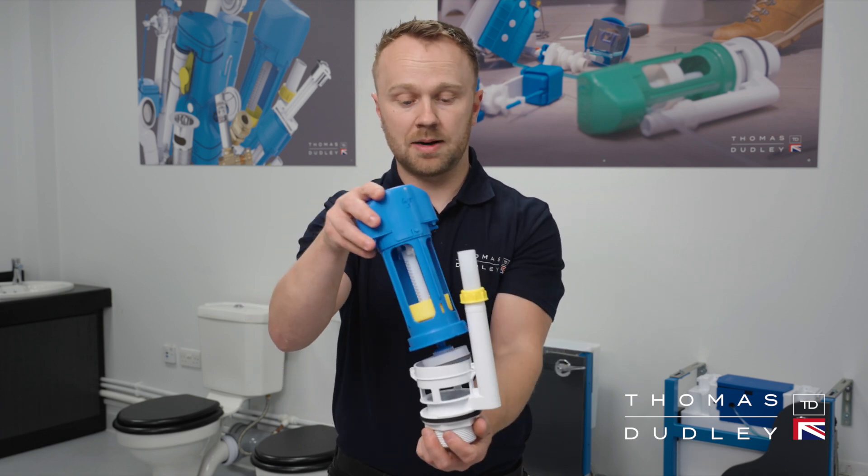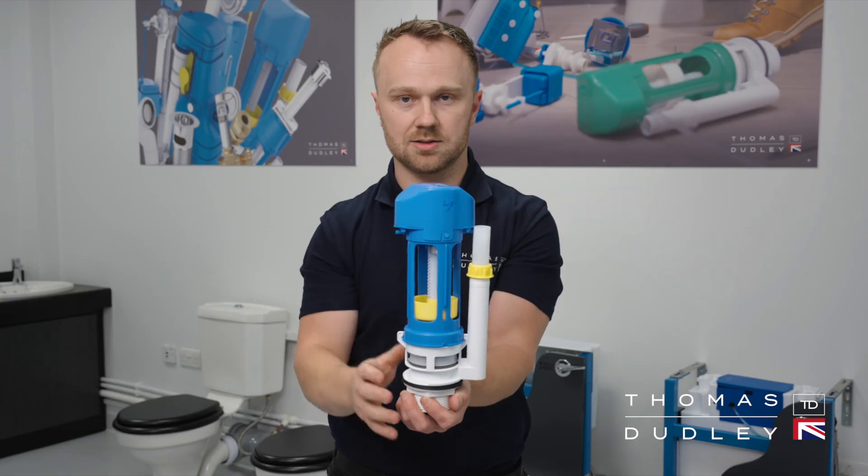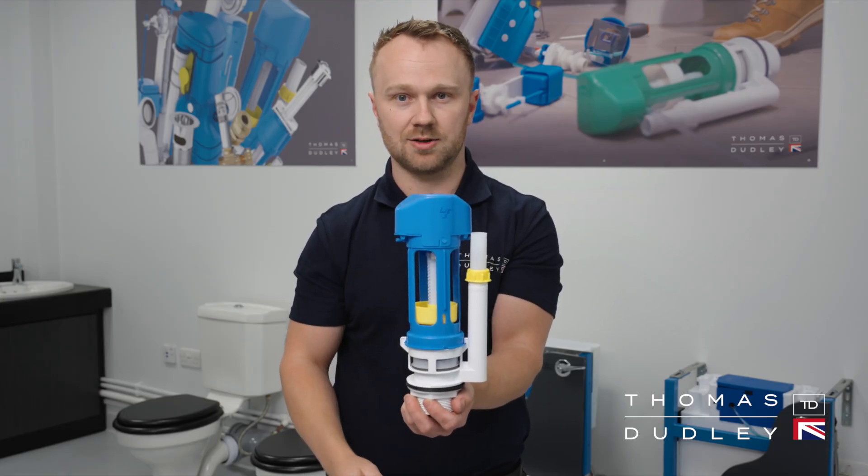Then reinstate back onto the cradle and twist. Turn the water back on and make sure that water is no longer coming through the pan.